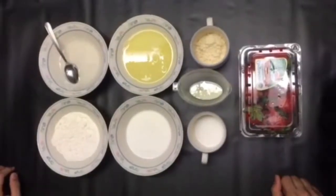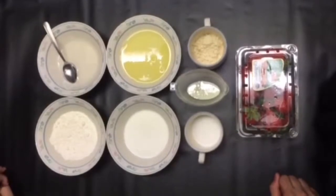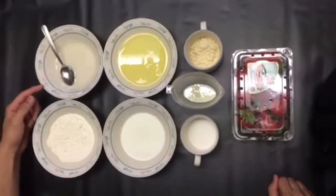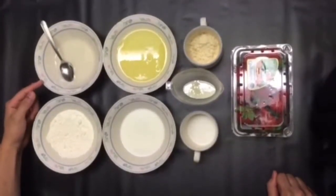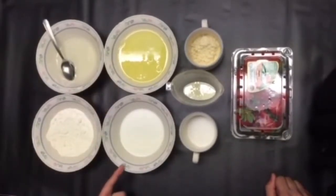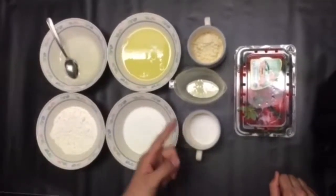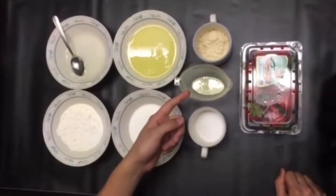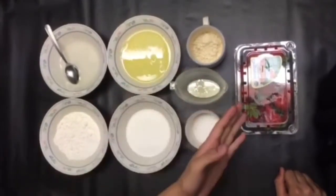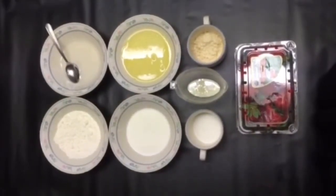Today I'm going to make cake roll. Let me introduce the ingredients: cake flour, 40 grams; coconut oil, 30 grams; egg white, 120 grams; milk, 30 grams; sugar, 60 grams; sweetened condensed milk, 15 grams; skim milk, 40 grams; and some strawberry. Now it's time to witness the miracle moment.